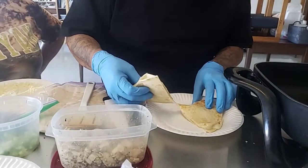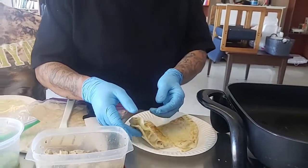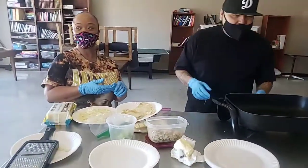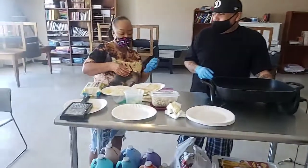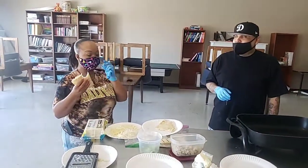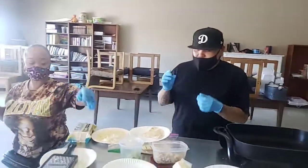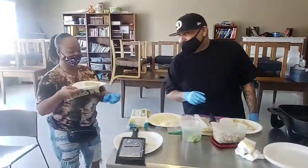Cut it in half. Look at that — cheesy! Now, who wants to do a taste test? I've got a mask on, so I'm going to let Tina take the first taste test. Unless Val wants to come out. Val, you want to try it? All right, I'm going to try it. She pulled the mask down — I was waiting for that. Nice and done? Nice and done. Mm-hmm. Very good. Excellent. Very simple, very quick. I think she's going to take a second bite — that means it passed the taste test. Awesome.